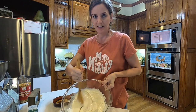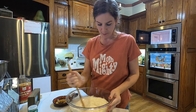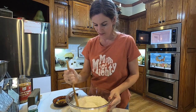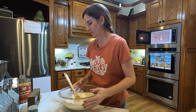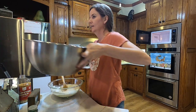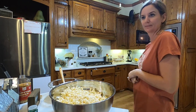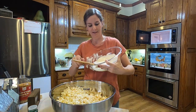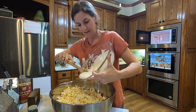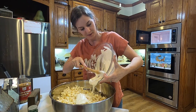It's nice and creamy. I'm going to stir it until all the chunks of the morsels are gone. Then we're going to pour this in. This smells so good.